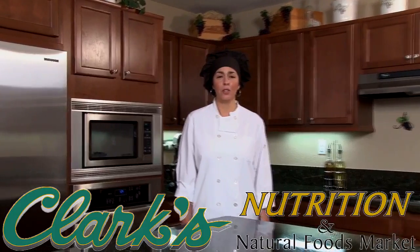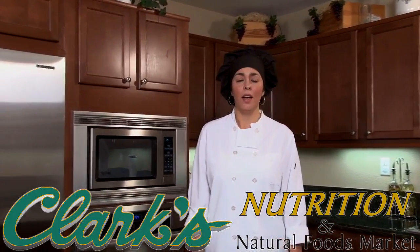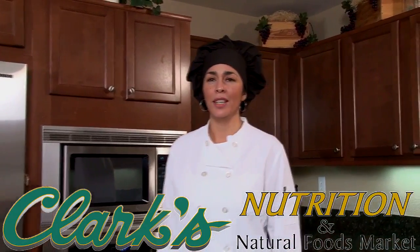Welcome to Healthy Time Cooking presented by Clark's Nutrition and Natural Foods Market. I'm your chef Ana and I'm here to make your healthy cooking experience an easy one.